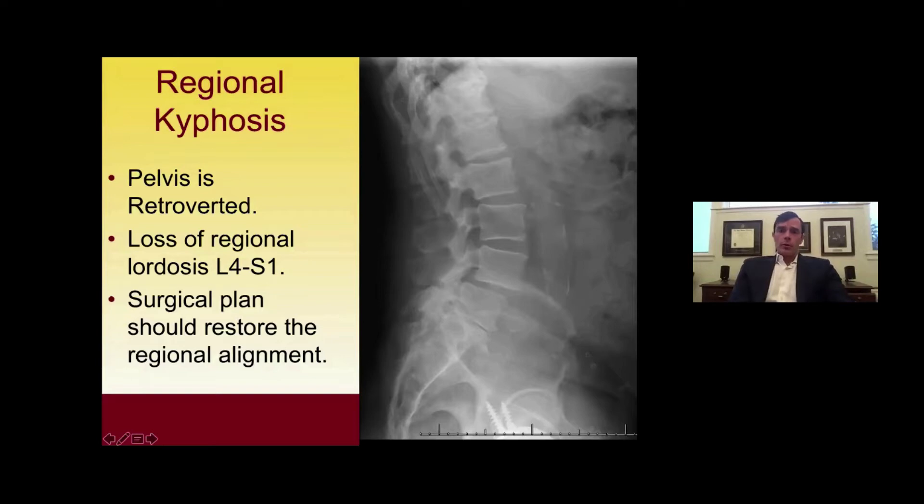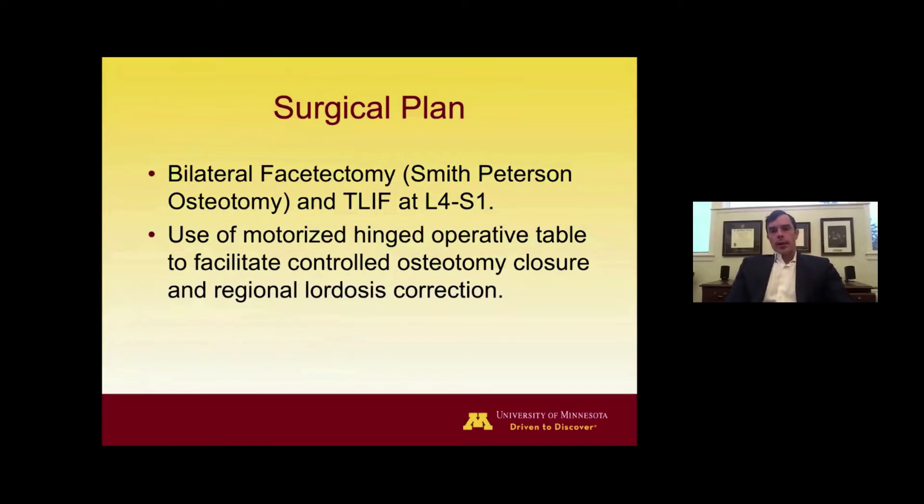Looking at his images, from the lateral lumbar radiograph there doesn't appear to be global sagittal malalignment, but there is clearly regional malalignment — regional lordosis has been lost as a result of these degenerative changes. You don't want to fuse this in situ; over time the hyperextension at L3-4 will significantly increase facet joint contact stress, lead to L3-4 degenerative changes, and raise your risk of adjacent segment disease. Therefore, the surgical plan should address the regional malalignment with an all-posterior procedure with T-LIF between L4 and S1, using a motorized hinged operative table to assist with osteotomy closure.